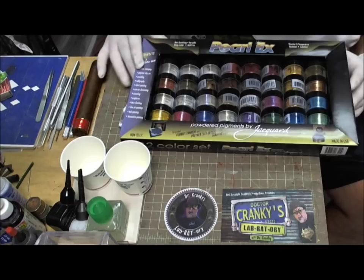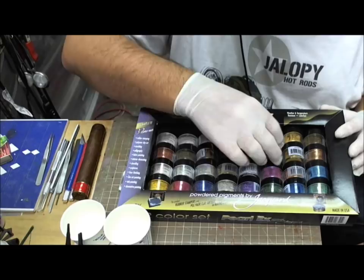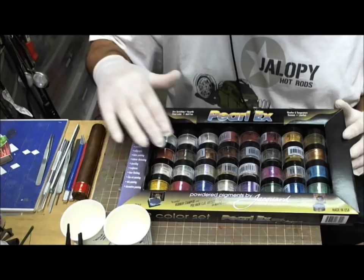This is the Pearl-X kit I've owned now for a while, and a little goes a long way, which is the reason why they package it in these little containers. This is the 32 color kit, and it's just pure magic.